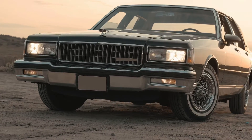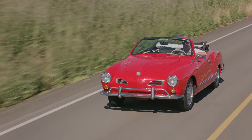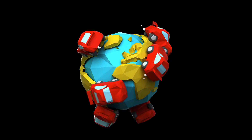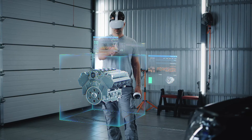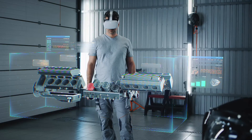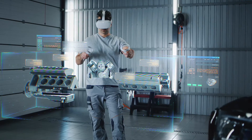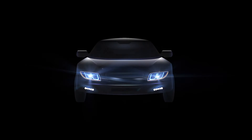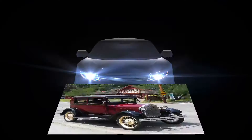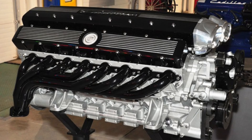Despite these limitations, flathead engines were widely used in their time due to their simplicity, affordability, and reliability. However, as automotive technology advanced, other engine designs with improved airflow and higher compression ratios emerged, leading to the decline in the use of flathead engines. Flathead engines found applications in various automobiles, including notable models like the Ford Model T, Ford Model A, Ford Flathead V8 engine, and the Ford side valve engine. Cadillac also manufactured V16 flathead engines for their luxury cars during a specific period.